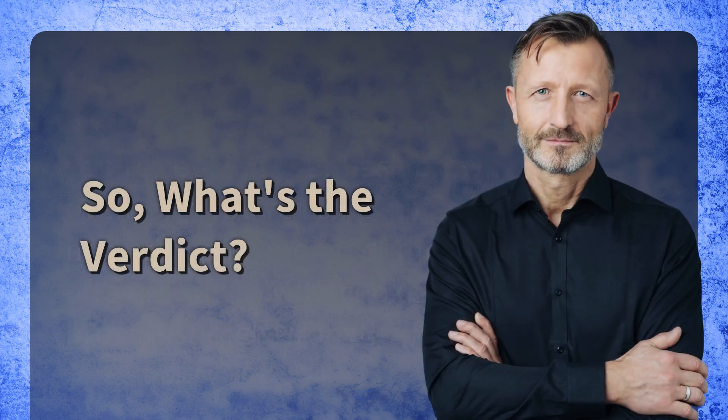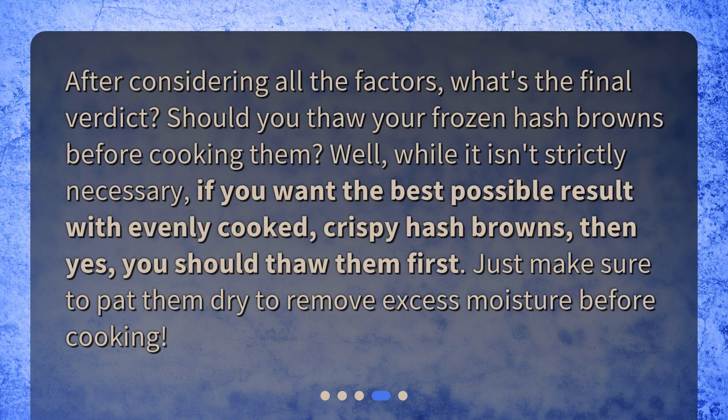So, what's the verdict? After considering all the factors, should you thaw your frozen hash browns before cooking them? Well, while it isn't strictly necessary, if you want the best possible result with evenly cooked, crispy hash browns, then yes, you should thaw them first. Just make sure to pat them dry to remove excess moisture before cooking.